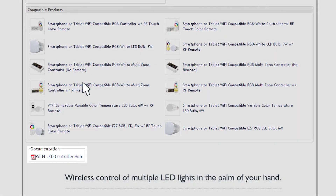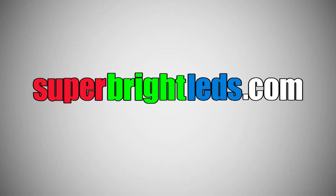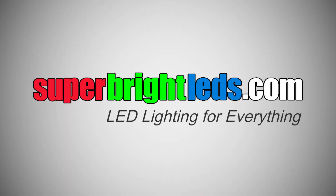For printed instructions, be sure to download our PDF on the site. Questions? Call our toll-free number or email us. SuperBrightLEDs.com — LED lighting for everything!